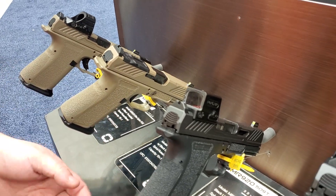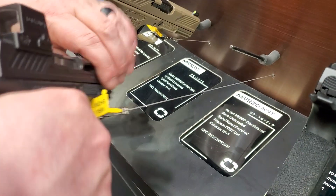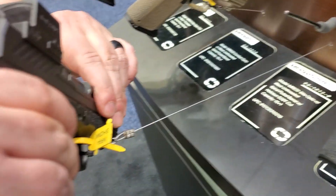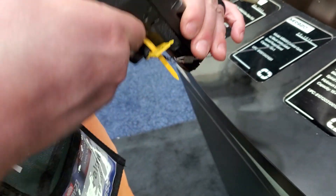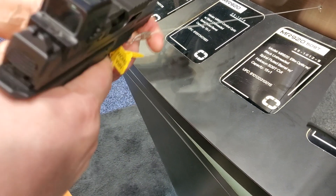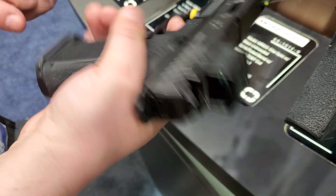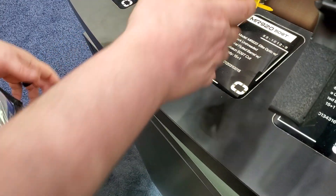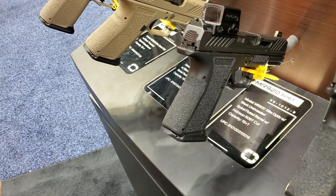Capacity is 15 plus 1. The MR920 Elite Optic — I don't know if you'll be able to see anything in there. Can you see a red dot or anything on the camera? It's a green optic in there, a green one. So this one's a little bit better. Flared mag well. Quite a few not-a-Glocks from Shadow Systems. If you are doing it, thank you.